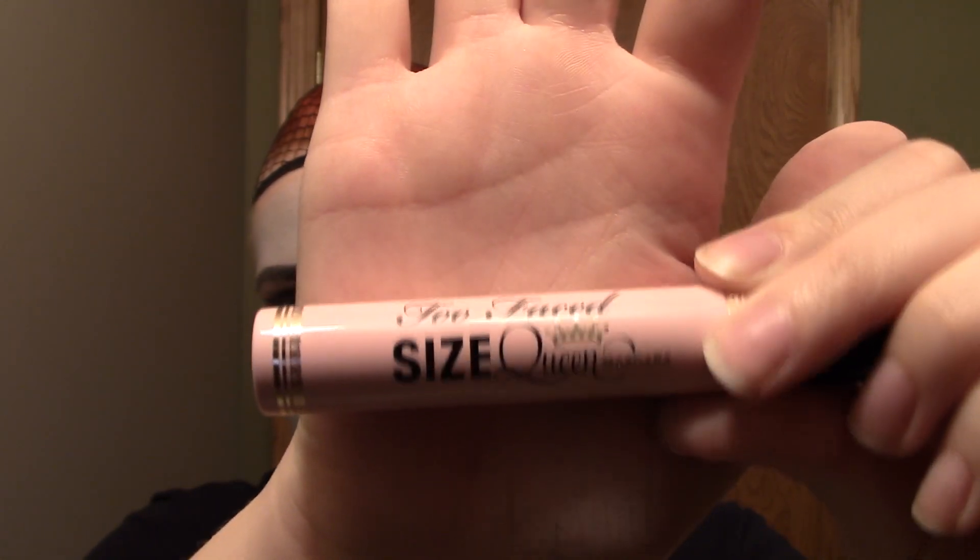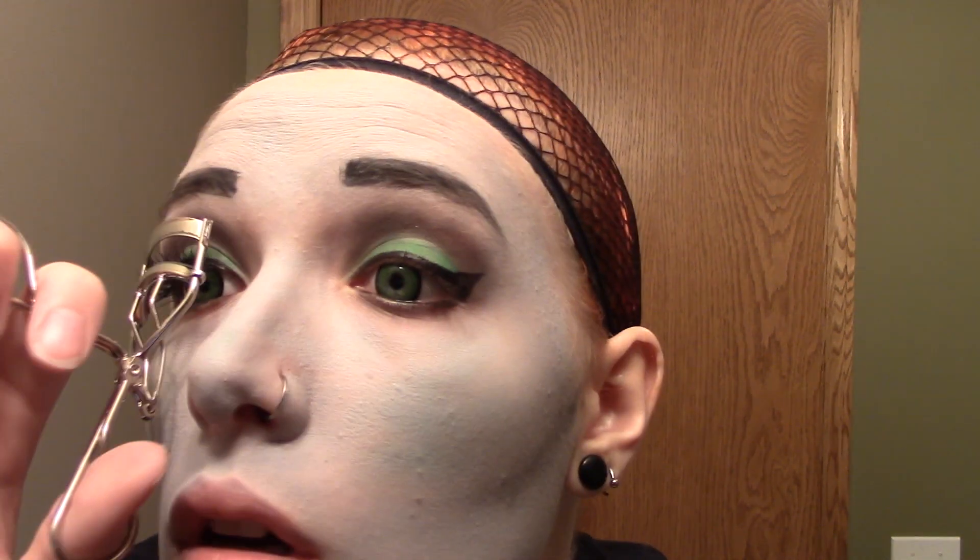Now both my eyes are lined, so I'm going to take an eyelash curler and curl both sets of eyelashes. Then I'm using the Too Faced Queen Size mascara on both eyes. I'm taking these wispy eyelashes — I think they're by Ardell, I got them from Ulta a while ago — and gluing those to my face. I curl them again just to blend them a little bit more, then do my other eye. Now we've got lashes on both sides!